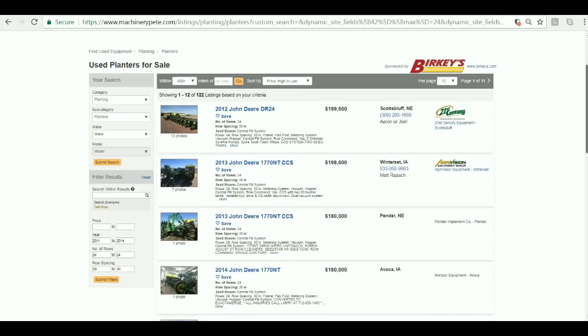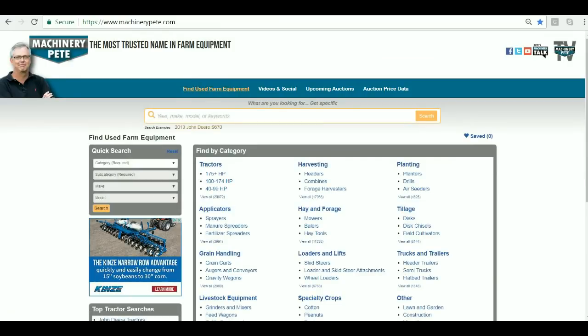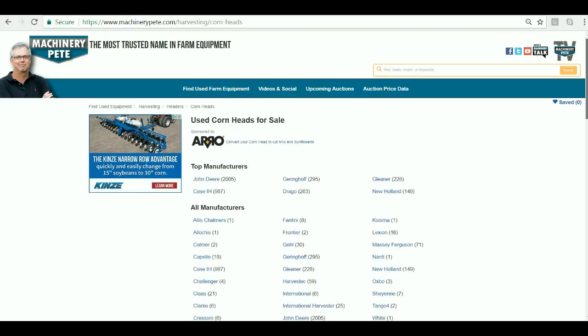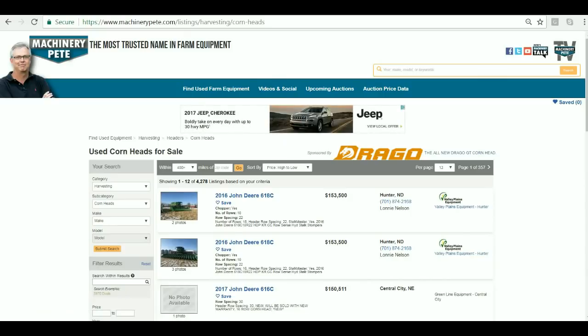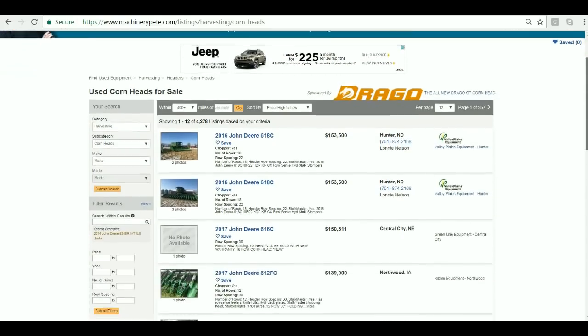So pretty handy. Now the same thing with corn heads. We'll go back to MachineryPete.com homepage. Let's say you're looking for a 12-row 22-inch header. You click on headers and then corn heads, hit the little orange button to pull them all up in one shot. You can see we've got over almost 4,300 corn heads. Now if you're looking for a 12-row 22-inch, the old way was just infuriating — you had to look through so many listings.